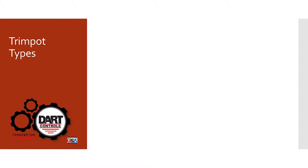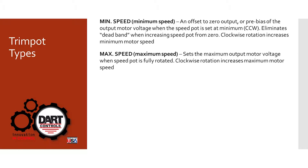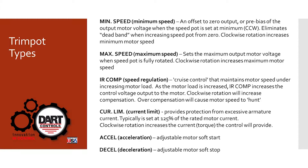So there are six most common types of trim pots on our drives. There are the minimum and maximum, which sets the range for the speed pot. There's IR compensation, which has to do with maintaining constant speed under changing load. There's current limiting, which is a safety setting for the motor and the drive. And on some models we have accel and decel, which is an adjustment that allows the speed to ramp up or ramp down to the new setting when turning the drive on or changing speed.